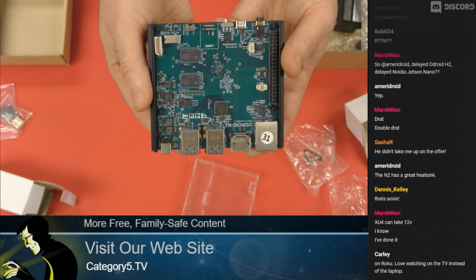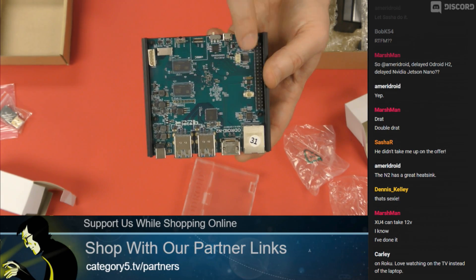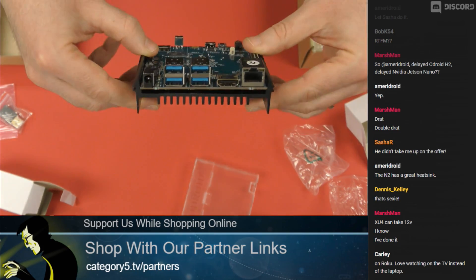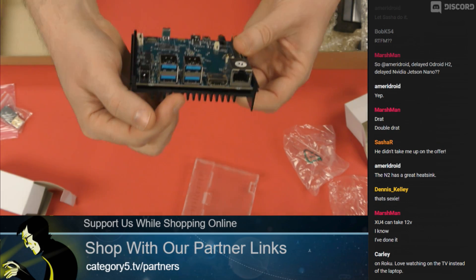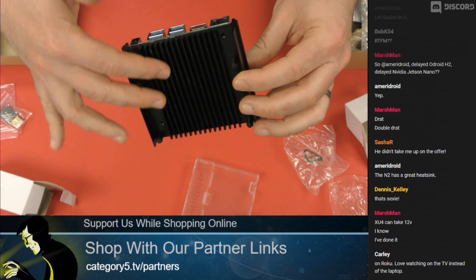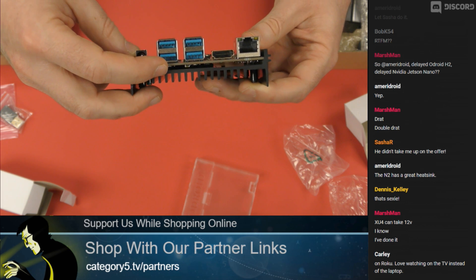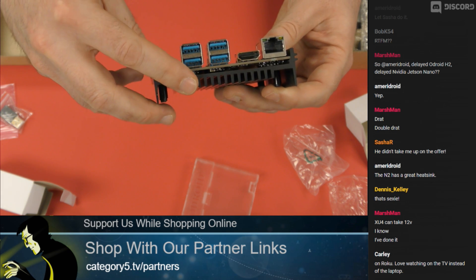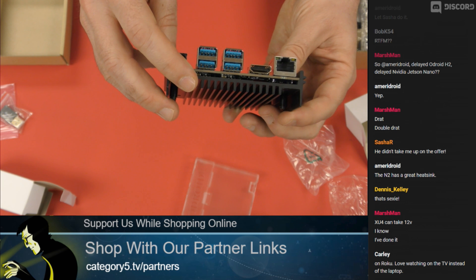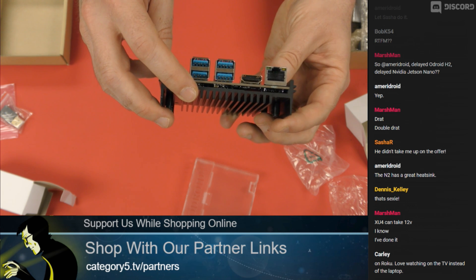One of the things you notice, as per the HC1 and HC2, is that there is no SOC, no CPU shown on the board. That's because on the flip side — which you cannot see — the SOC is on the bottom of this board. What that allows Hard Kernel to do is create this massive aluminum heatsink, which feels very cold to the touch, and it's in contact with not only the SOC but also the RAM modules.